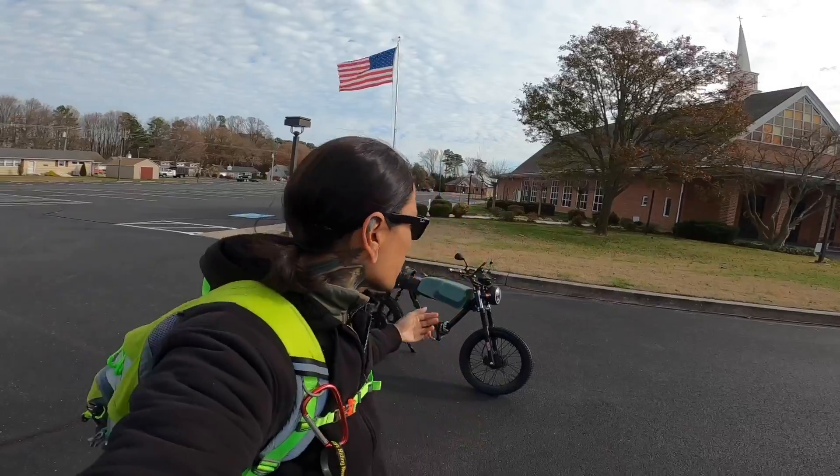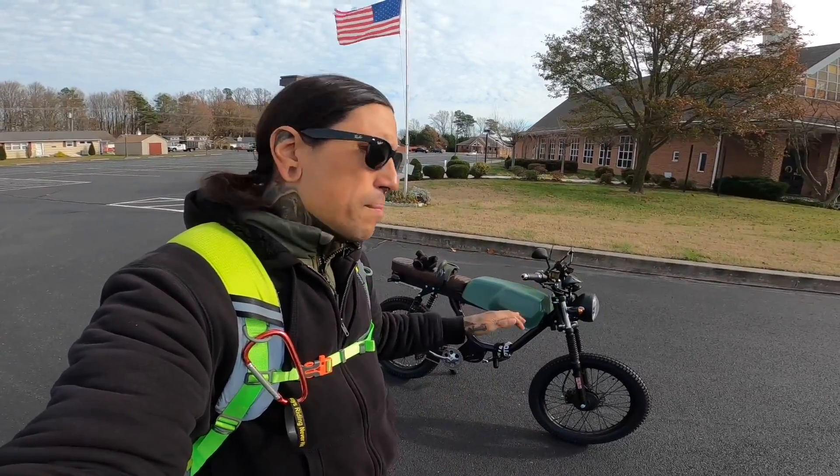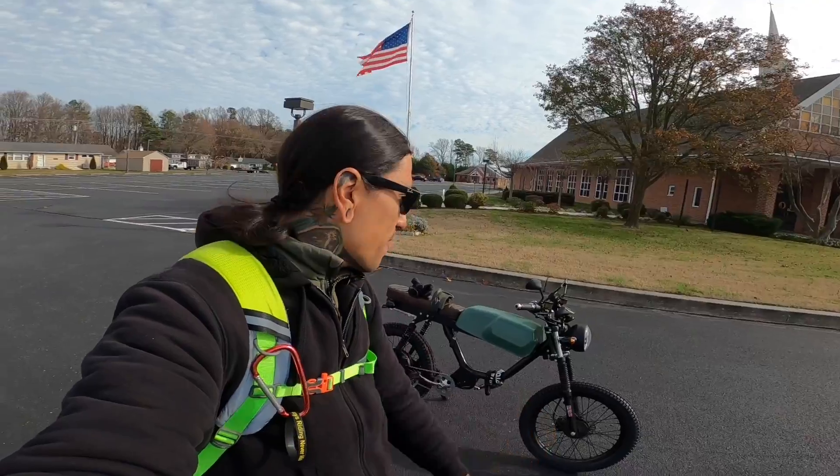What is up my shred heads, welcome back to the channel! Today we're actually going to be taking this bad boy to the DMV. It's about 14 miles away and I am going to take it on the trails just since it's like a shortcut from here, and I don't want to ride on Route 1 to get there.